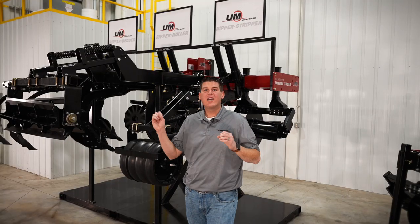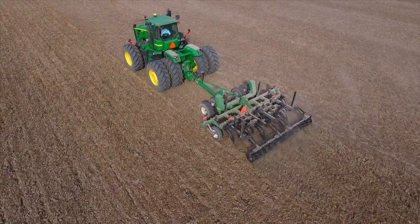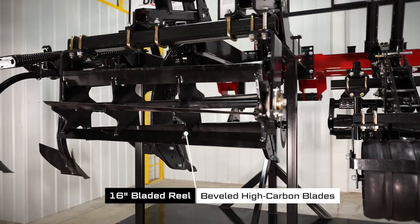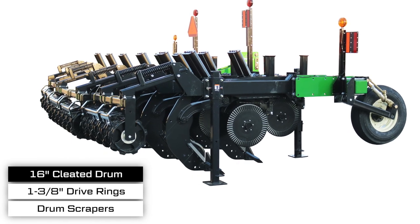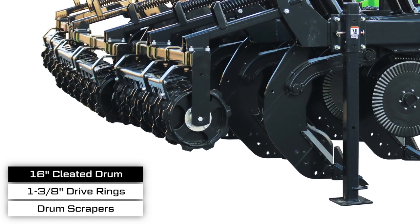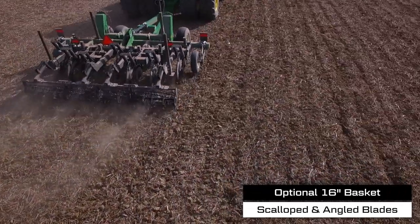The Ripper Roller's rear attachment options differ from the other two products, which are designed for seedbed preparation and primarily used in the spring. The Ripper Roller is designed to be a fall tillage tool to help eliminate compaction and prepare the soil for the next year. The rolling finisher that bolts onto the back of the Ripper Roller features independent sections, each with spring cushion mounting arms. The 16-inch cleated drum roller provides maximum firming and leveling and features 3/8-inch thick by 1-3/8-inch tall drive rings and standard scrapers to keep the drum clean. For even more tillage action, the 16-inch rolling harrow basket attachment features scalloped and angled blades that chop and evenly distribute the soil and residue.